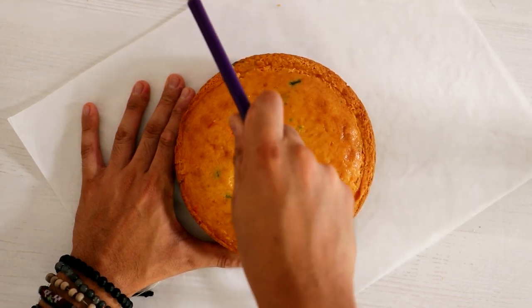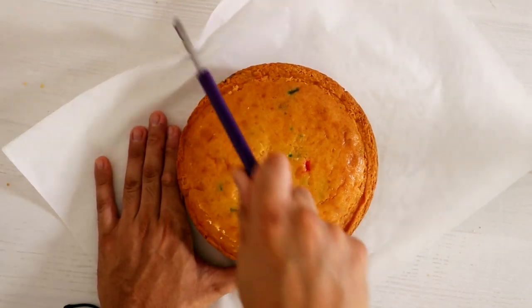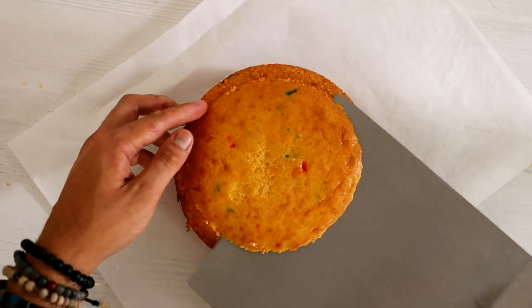I'm starting out with an 8-inch round cake and I chose funfetti. I love the way funfetti looks on camera, which is why most of my cakes are funfetti. I cut it into three equal slices — the top slice I'm just going to eat off-camera because it's cake and cake is yummy.